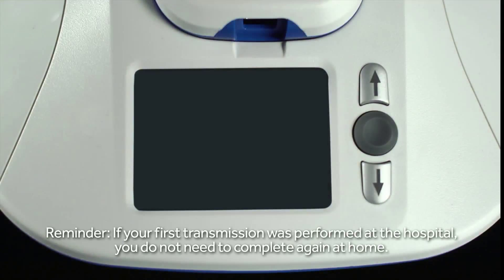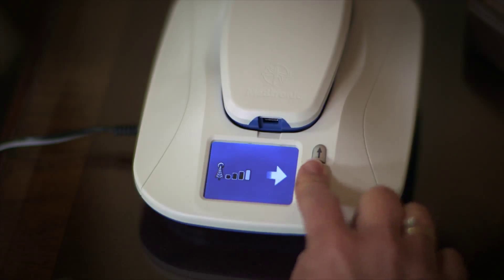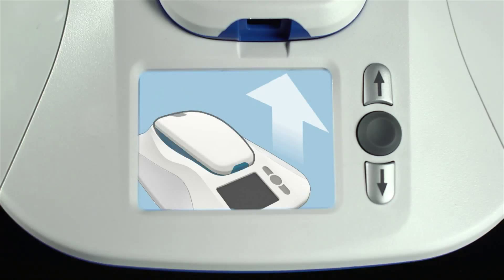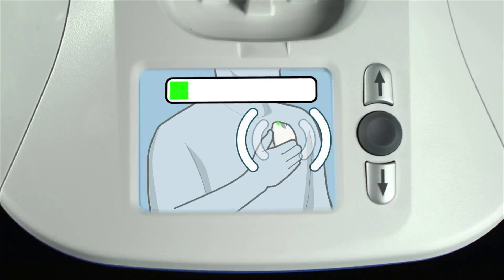Performing a manual transmission is pretty easy, but let's walk through that first setup transmission together. If the monitor screen is dark, begin your manual transmission by pressing the round gray button just once to wake it up. When you see this screen with a white arrow, you're ready to begin. Now push the gray button once more to begin sending the transmission. Lift the reader from the base and hold it over your RevealLink ICM.